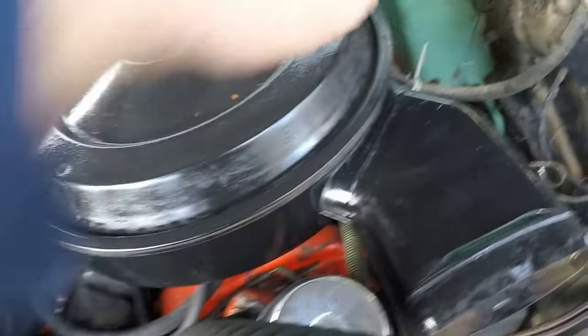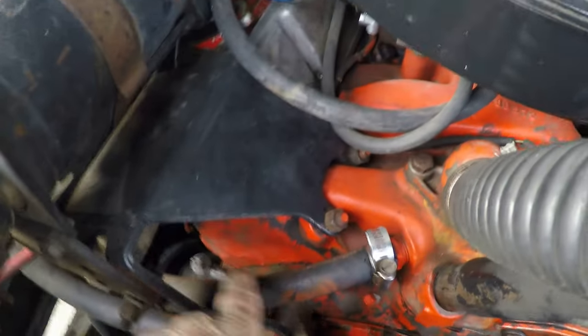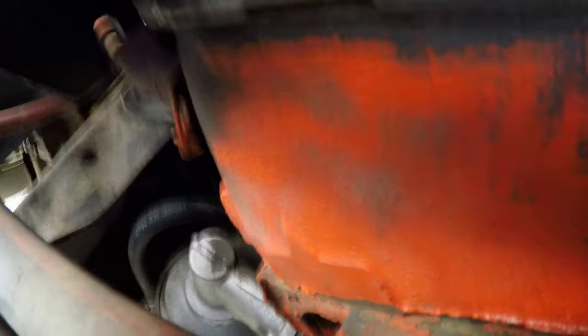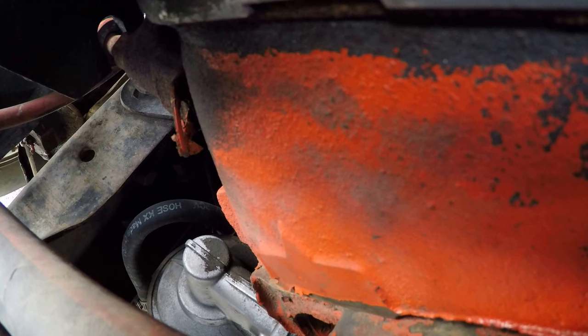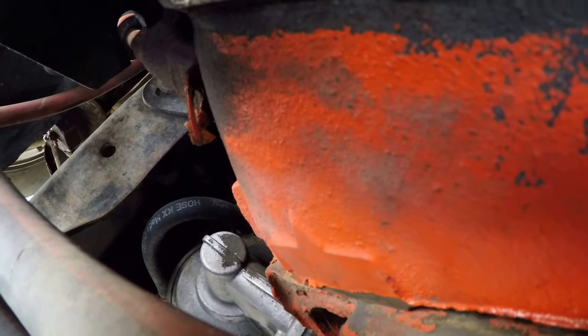There are some numbers down in here around the back, below the heads. I checked right here and if you look you can see what heads you've got. Really the big one was the Fuelie heads, the double camel humps, and this isn't those.